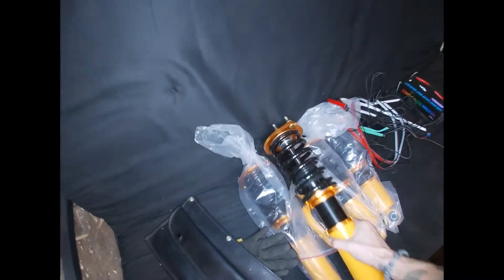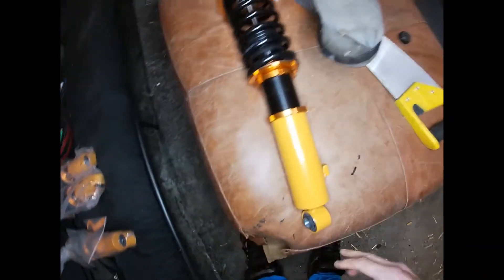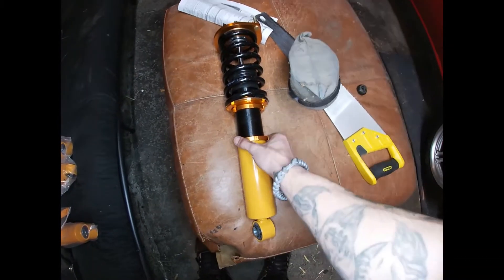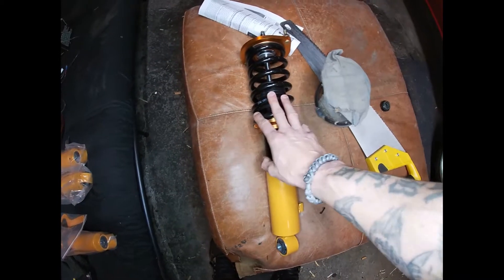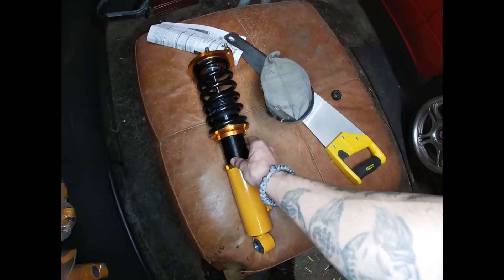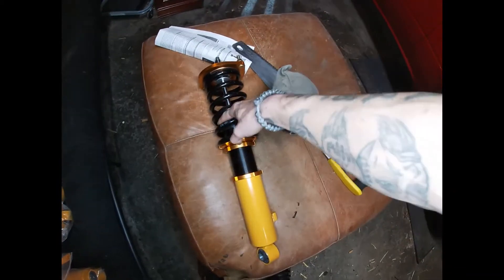The last thing to do that I've been holding off on are these — these are the new suspension. These are the adjustable ride height and damper, I think — correct me if I'm wrong. I've been having them sitting around; I just haven't installed them yet. I've heard some pretty bad things about these, so that's why I'm holding off right now.